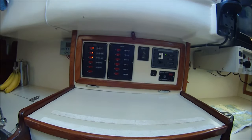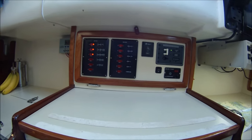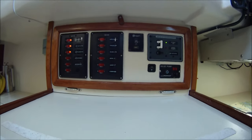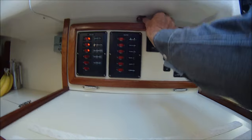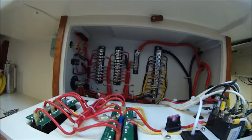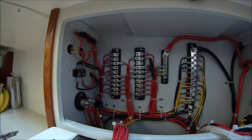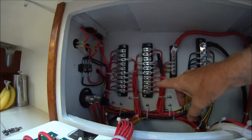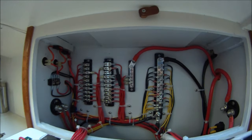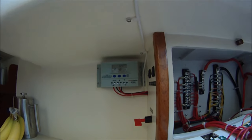Here's the switch panel — DC circuit breakers on the left and AC on the right. There are the terminal strips for DC, and positive bus, negative bus. And the solar charge controller.